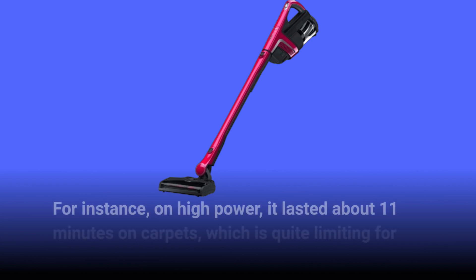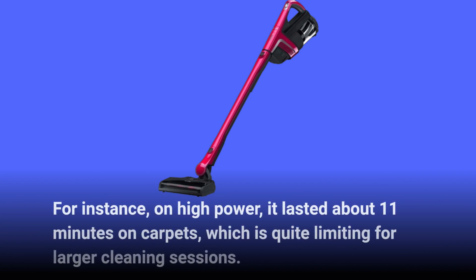For instance, on high power it lasted about 11 minutes on carpets, which is quite limiting for larger cleaning sessions.